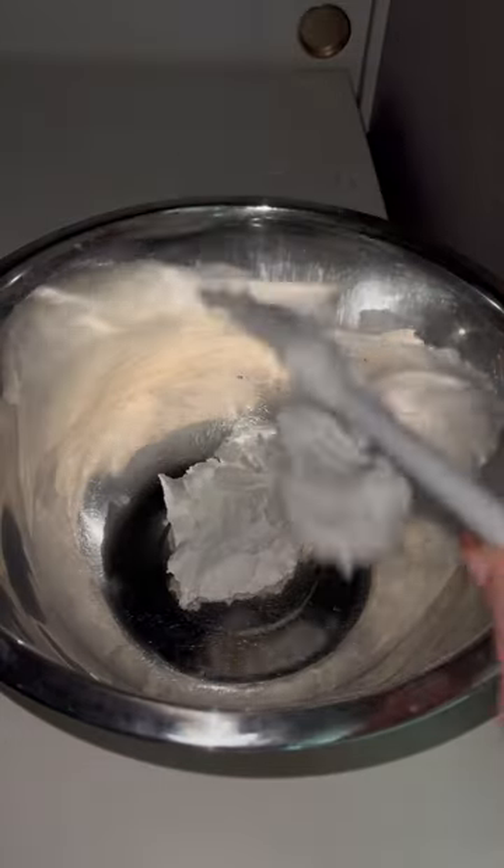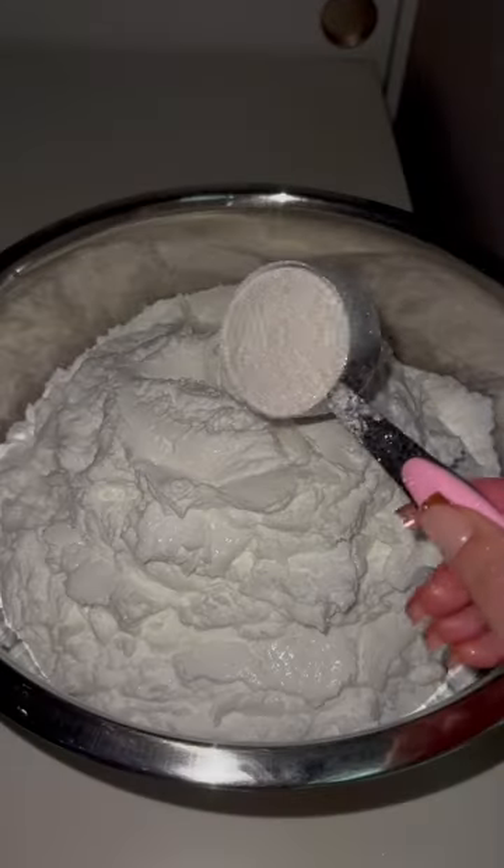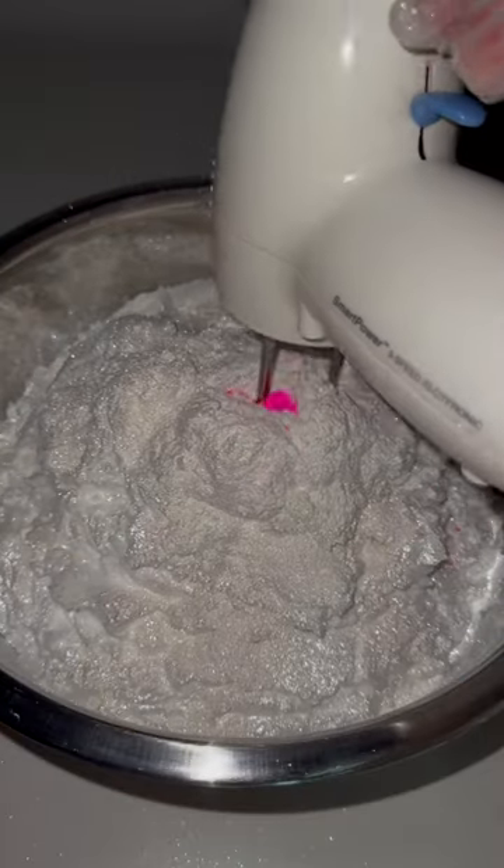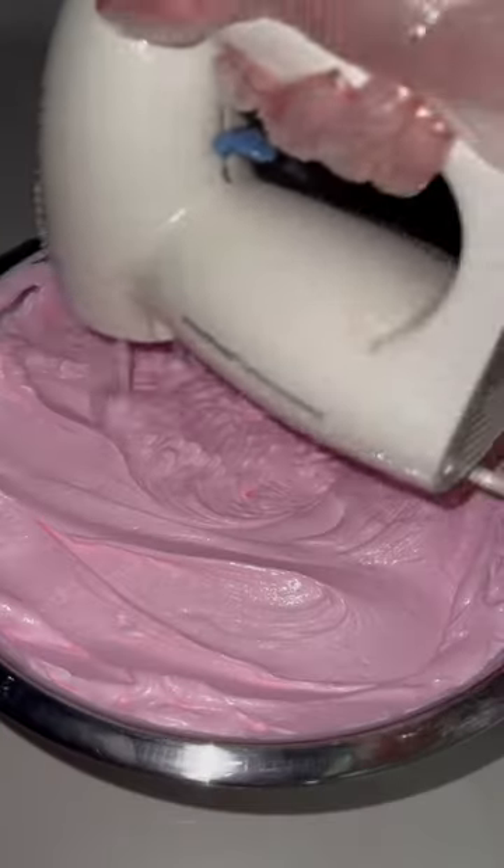It's time to make some lotion — not just any lotion, a very sparkly lotion. This upcoming restock is going to be mainly focused on lotion, and the one I'm making today is peach raspberry scented.